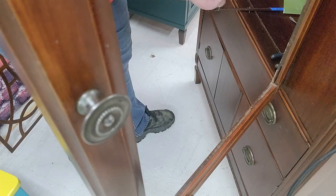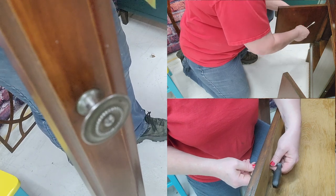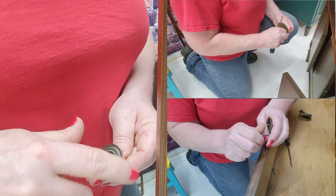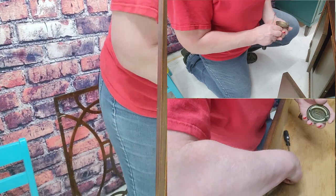I'm going to go ahead and remove the hardware now and label my little baggie so I can put all the hardware in it. I'm not sure but we might use the same hardware — we'll see. If not, I'm sure I will use it somewhere else.